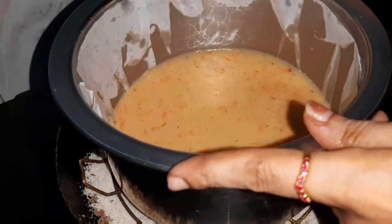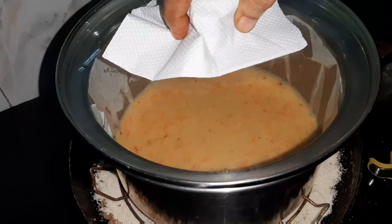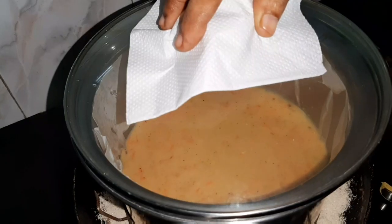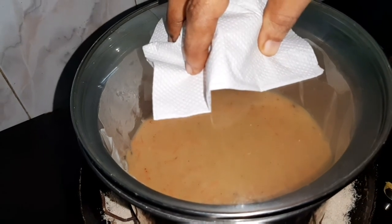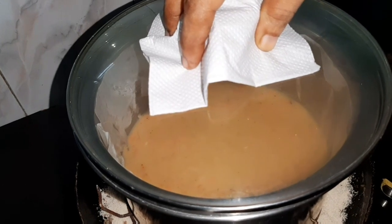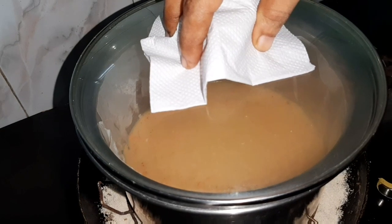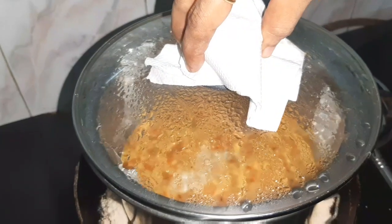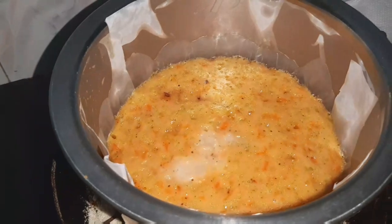Let's cook the cake. Add it for 45 minutes. If you want to cook the cake, you can cook it on a low flame. Using a knife to check if the cake is done — make a half-inch cut to test.